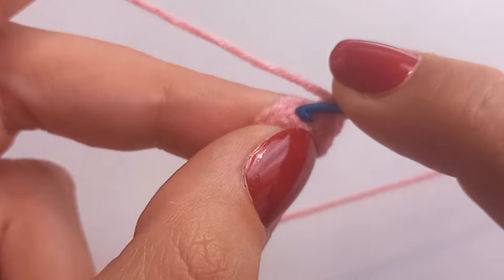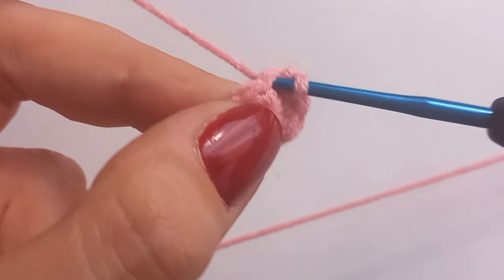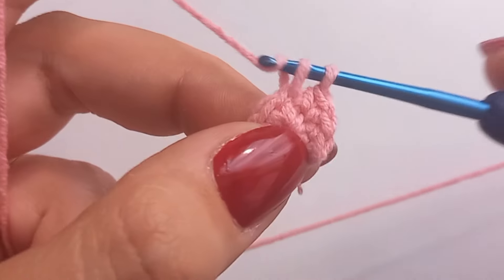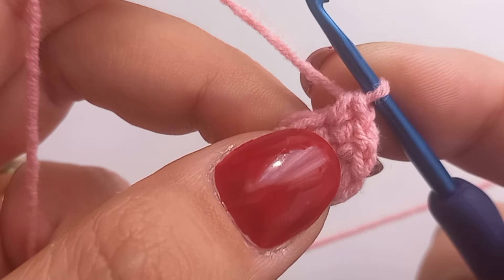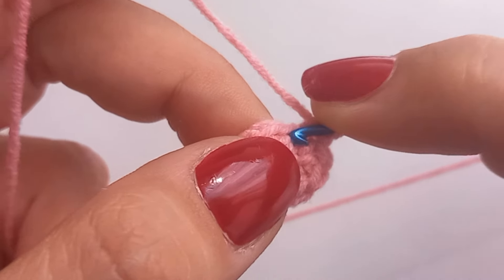Let's do it again. This is my first single crochet. And this is my second single crochet in the same stitch.